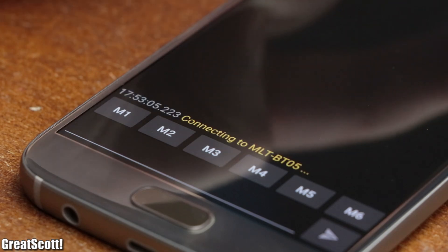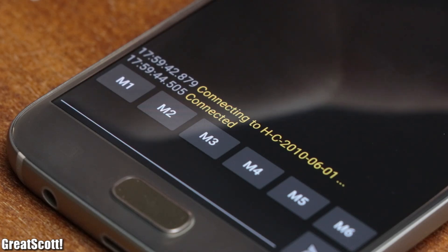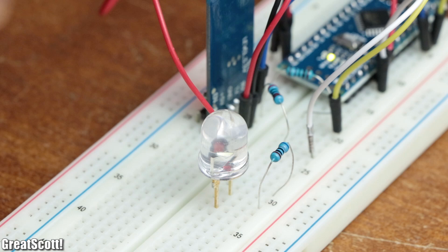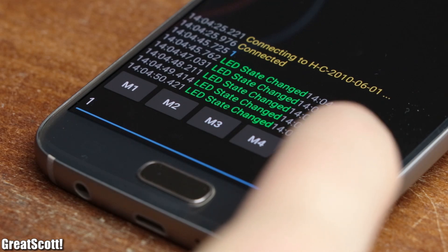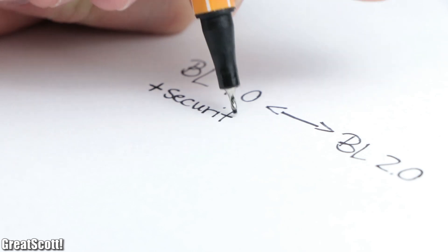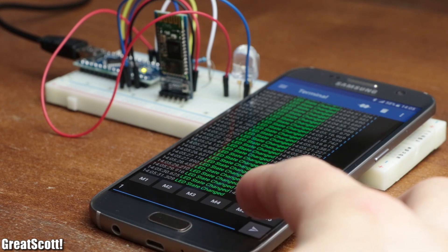The last notable difference was that Bluetooth 4.0 pairs a bit faster with the phone than Bluetooth 2.0. But overall, when it comes to simple microcontroller data transfer projects, when you do not care about power, the upgrade is really not worth it at first sight. Of course when we dig deeper, Bluetooth 4.0 offers more security, better error correction, and communicates faster — but when it comes to simple Arduino Bluetooth projects, the difference is pretty insignificant.